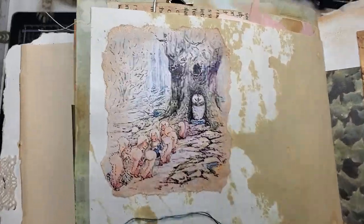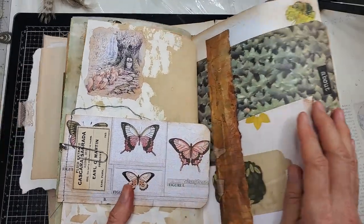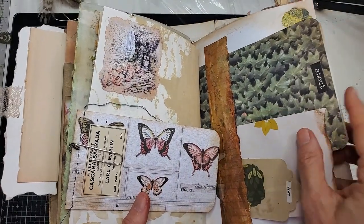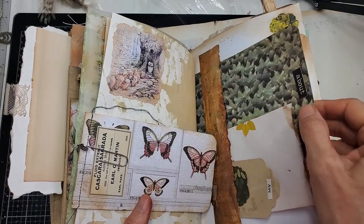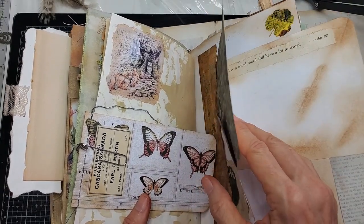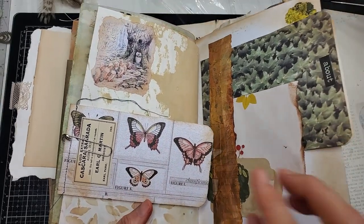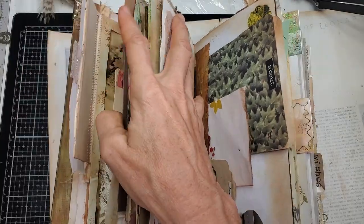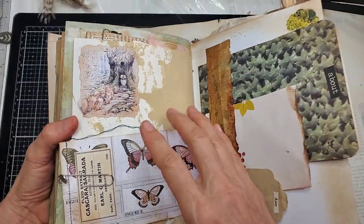Here's something in the corner — anybody recognize that? And here's a belly band with more writing space. I like this one: 'I've learned that I still have a lot to learn — age 92.' That's how I feel. I feel 92 and I still have a lot to learn.